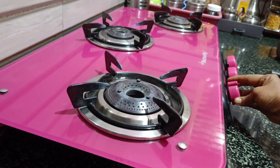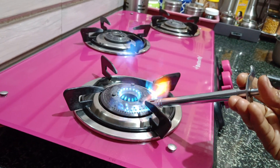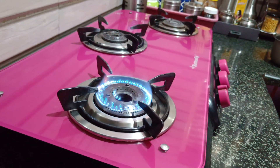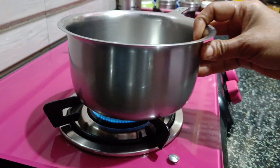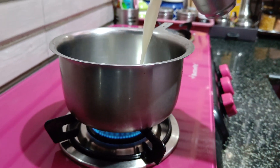Hi Friends! Welcome to our Channel! In this video, how do I organize the kitchen? Let's see the kitchen tour. It's a very simple kitchen. It's a non-modular kitchen.